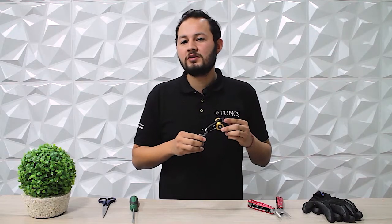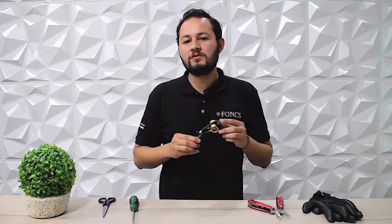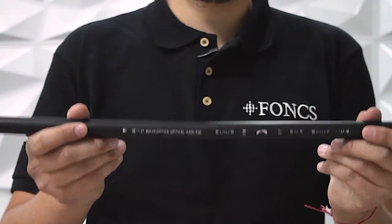We have found this to be the best option and we highly recommend using it due to its reliability and ease of use. We will focus today on an outdoor environment, so we will use a WaveOptics loose-tube armor cable with 144 fibers. For more information about the WaveOptics line of outdoor and indoor-outdoor fiber optic cables, check the link in the description below.